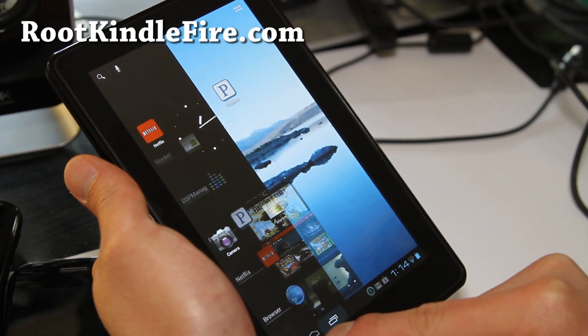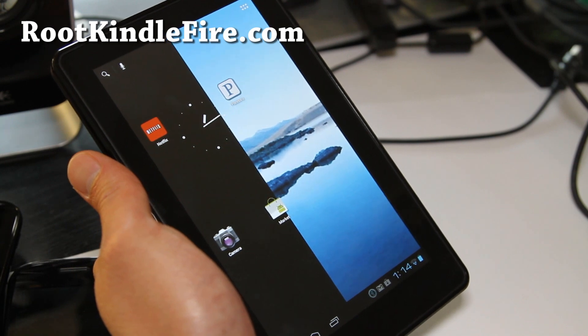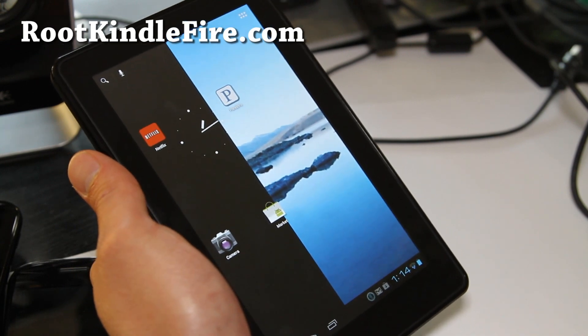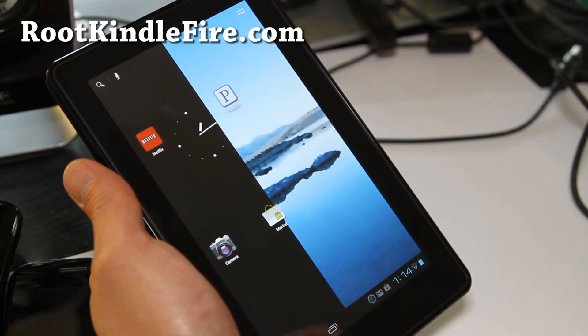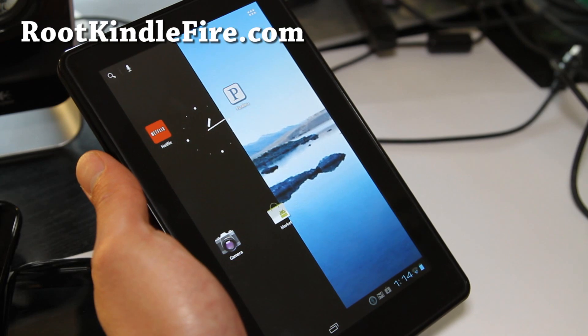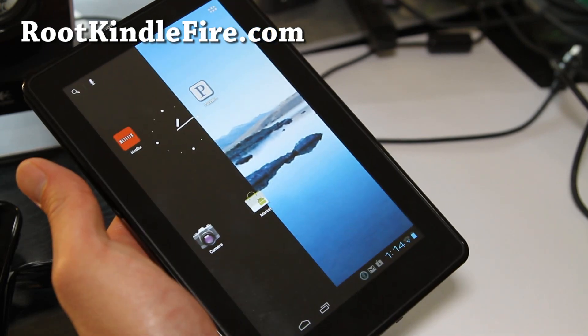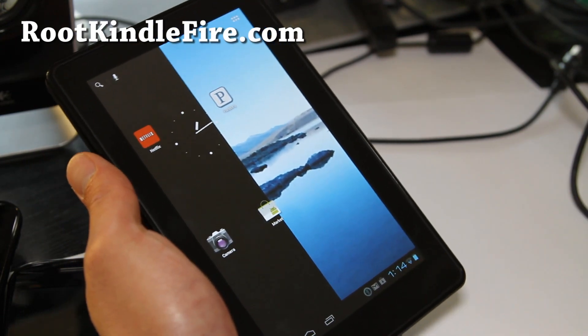It seems like this has improved a lot with the sound — now it's much more usable. I'm just waiting for the Netflix update. I'll have another update when this gets updated, but in the meanwhile you can try the CM9 ICS. I'll have links below — let me know what you think.